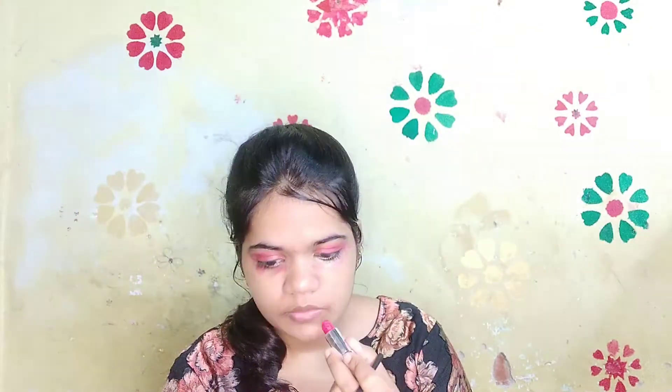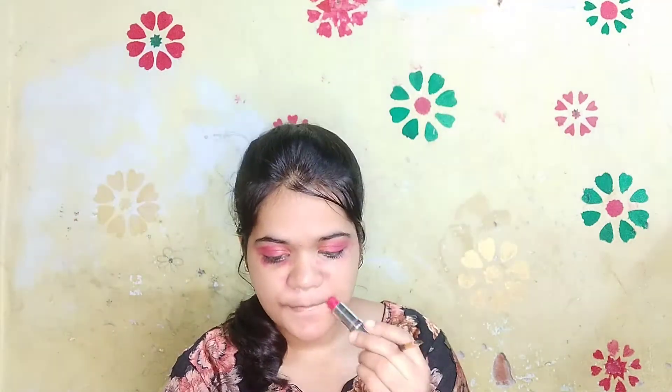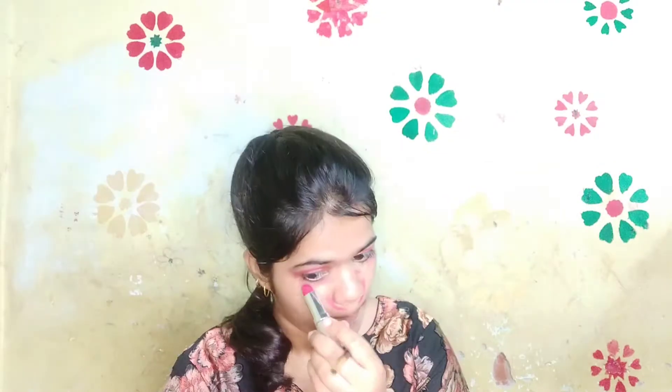Now let's start color correcting. I am using a red lipstick to color correct my pigmentation areas. Now I'm blending the lipstick with the help of a beauty blender so that it will not look very red after applying the concealer. Now I am using the same L.A. Girl Pro Concealer and applying it on the areas I have applied the red lipstick.